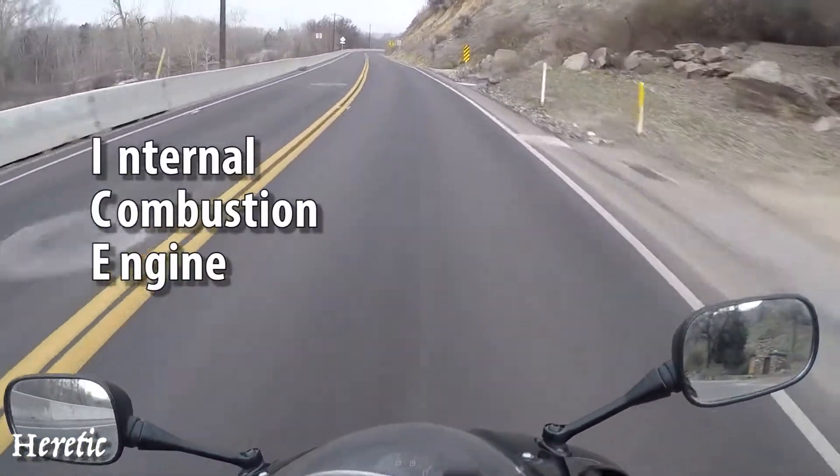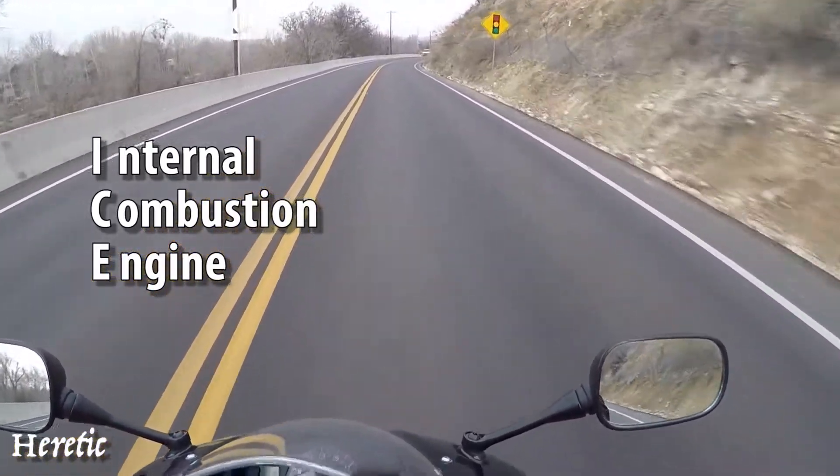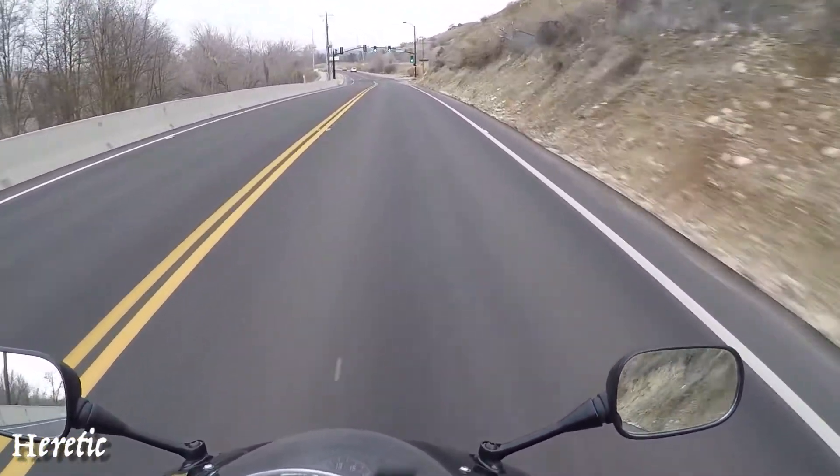I started the de-icing of my R6, and that basically just means tearing everything apart and leaving what's there.